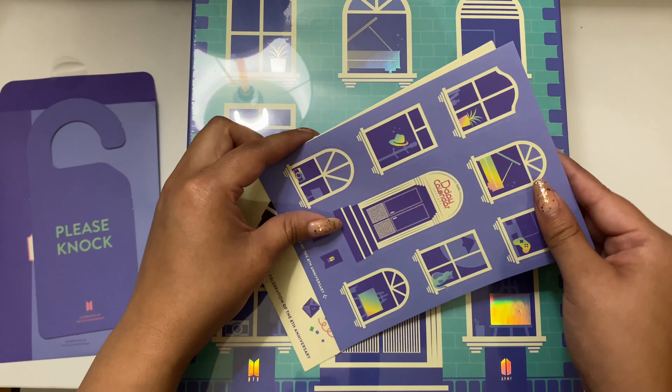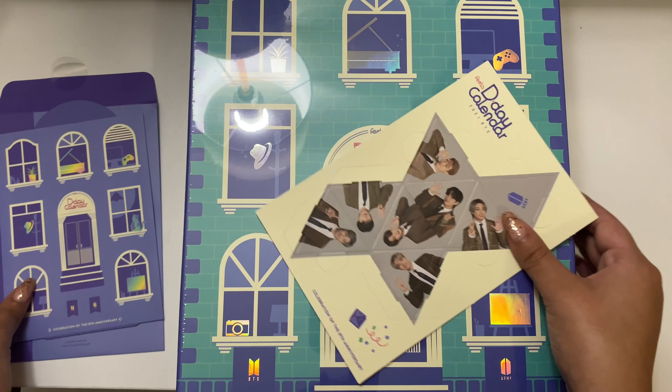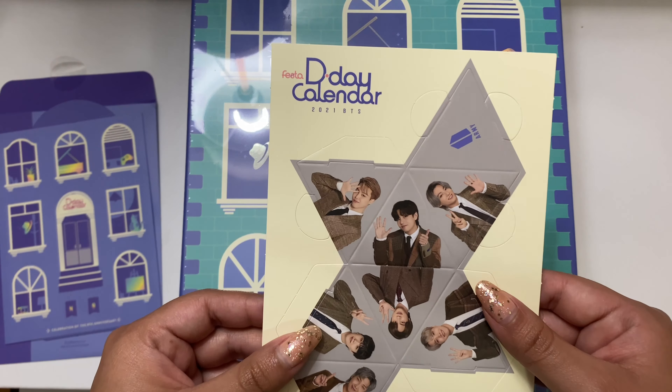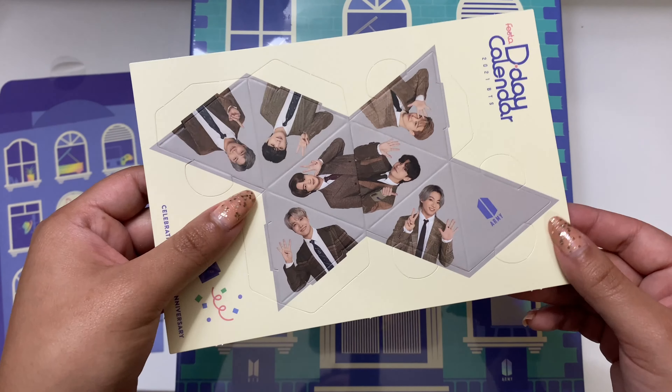I don't know why the lighting's kind of changing, but sorry. So these are what the stickers look like, and there's also a little cutout puzzle you can do. That's cute. So that is what is in the welcome kit.